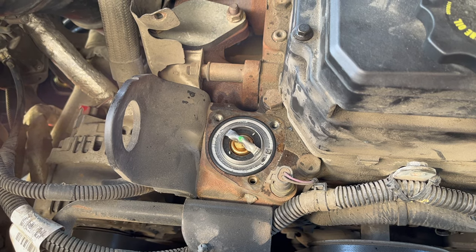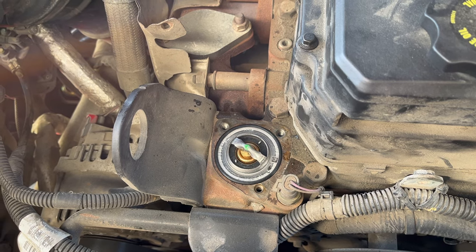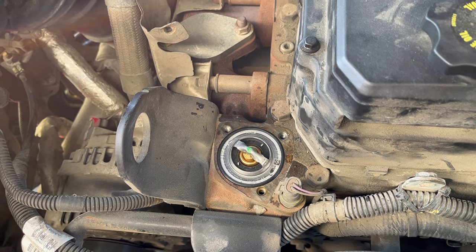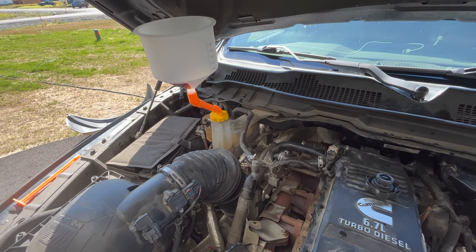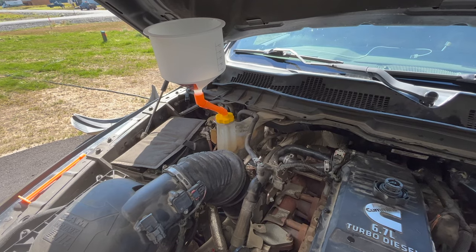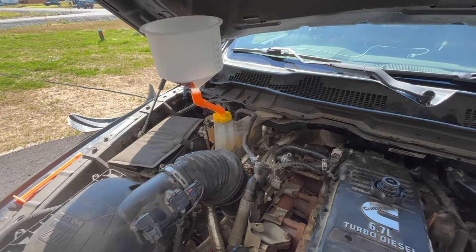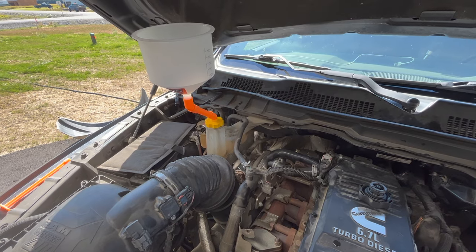We got the new thermostat seated. Now we're going to come in with the housing, re-tighten everything down, then re-hook up our lower radiator hose and refill with coolant. I've got my coolant funnel in here — I'm going to go in with concentrate: a gallon of Mopar coolant concentrate and then a gallon of distilled water, alternating back and forth. It should take about five gallons total.